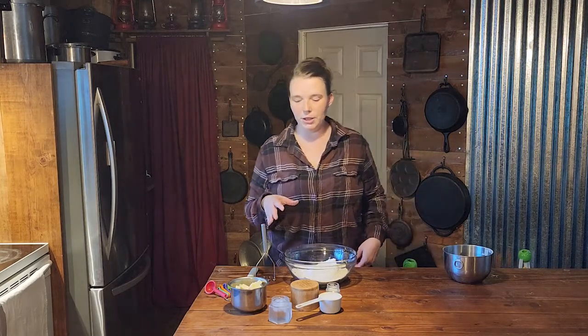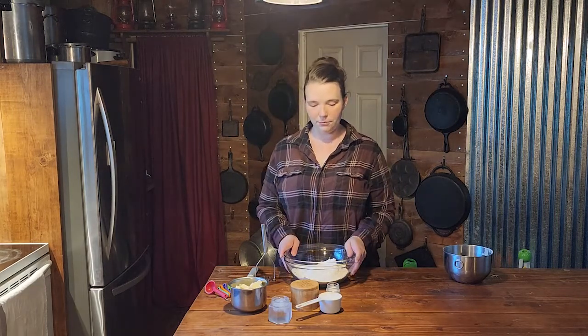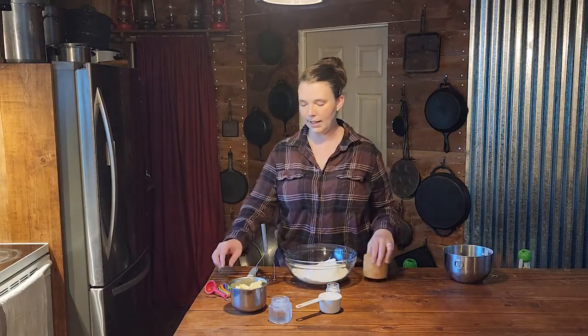It breaks up the flour without you touching it. The heat from your hands will actually melt your butter and shortening — that's why pastry cutters were invented, because your hands are too warm and will start melting the fat. So you really want to use something, even if you just use a fork.